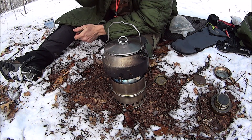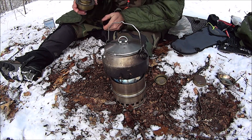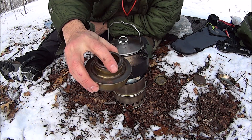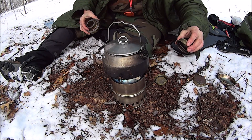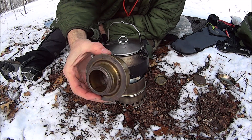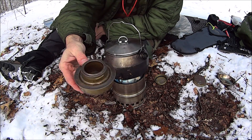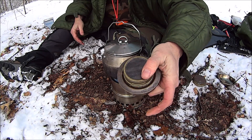The trangia — this is just a pool of alcohol in the tray, but the trangia has these little burner jets. As the fuel vaporizes in the inner wall, it starts to shoot out through the little jets — like that. It's a good burner. I've had both of them for quite a while and they're excellent.